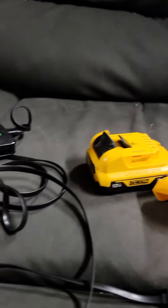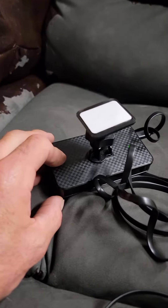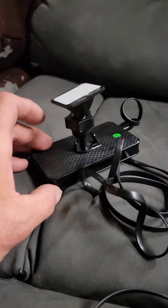Basically there's a mount on the back. You could take this off, stick it to something, zip tie it, what have you.